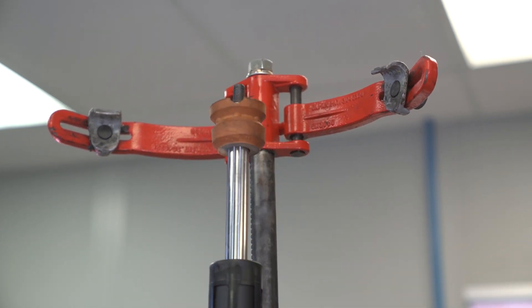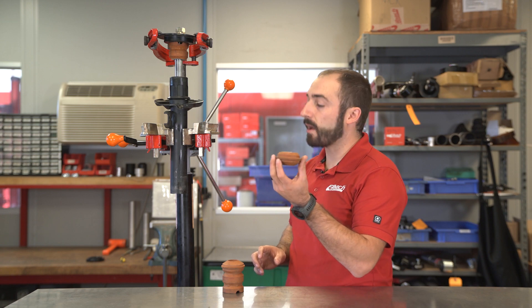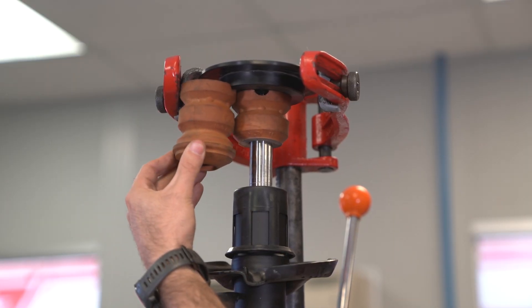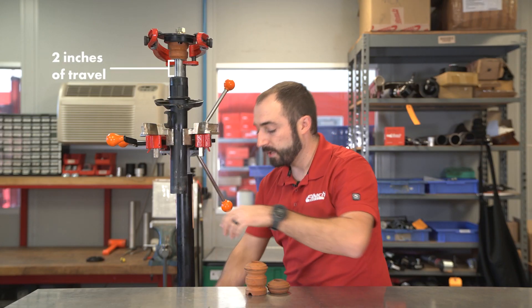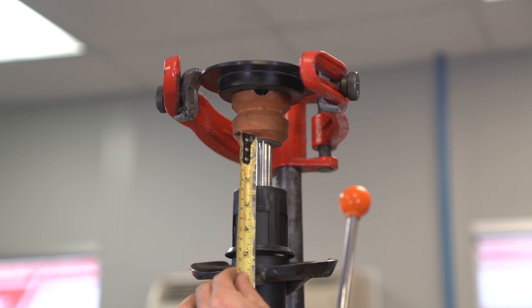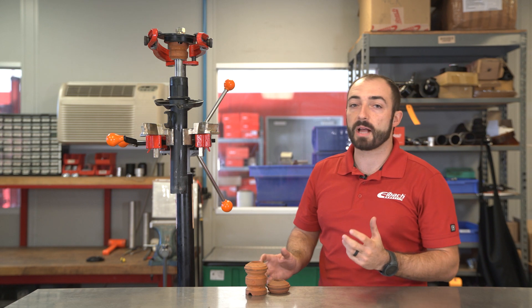So now we've got our trimmed bump stop installed on this sample shock. You can see here's the inch that we cut off, and we can show the original bump stop for comparison. You can see how much travel we gain back until you contact the bump stop. We had an inch before and now we have about two inches — so we gained another inch back, and that's going to result in a better ride quality when lowered.